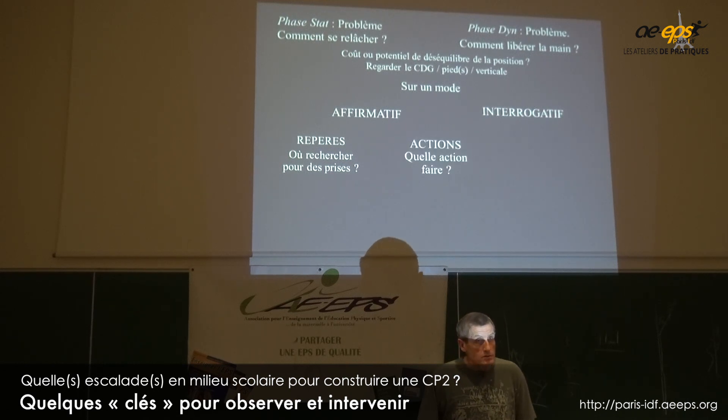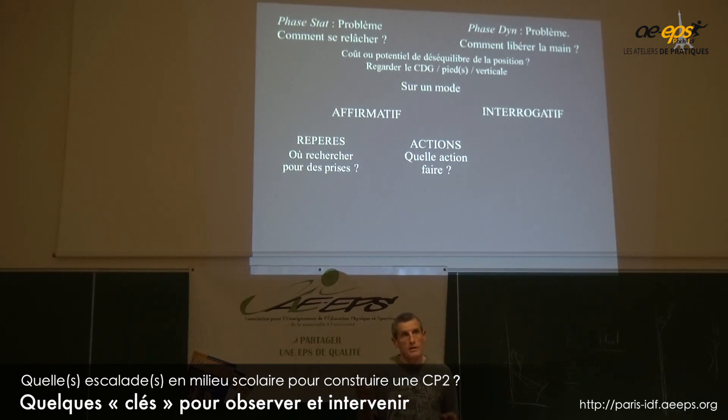Deuxième niveau d'interaction, c'est dire 'il faut que tu viennes à droite'. Vous indiquez une action de déplacement : il faut que je vienne vers la droite. Comment je vais pour aller à droite ? Je peux pousser là, je peux pousser là — je cherche les actions pour réaliser le déplacement.